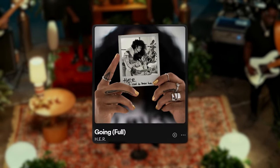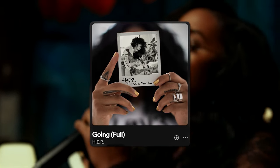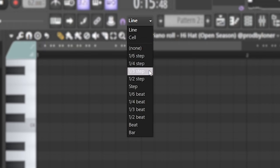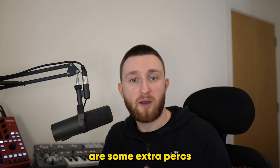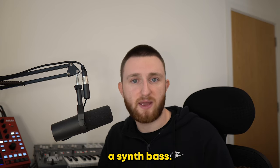For inspiration on the bounce, I went to this other H.E.R. song. To achieve that triplet pattern, I clicked in these hi-hats and rims using the one-third setting. After that, I added some extra perks and two different kicks, before finally adding in a synth bass.